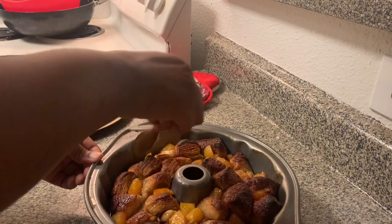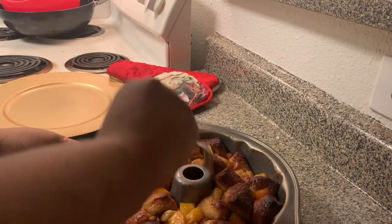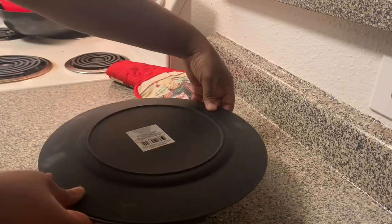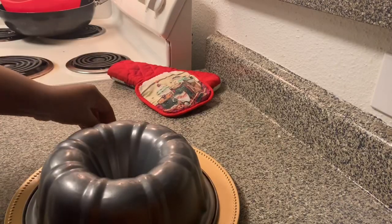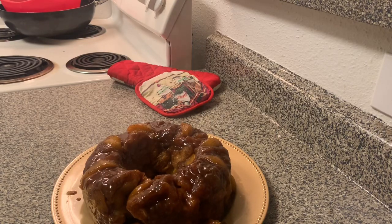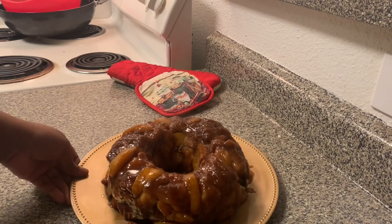I'm going to go ahead and loosen up the sides with my spoon — I did a little bit already. You can use a spatula or whatever to just lift the sides up, then jiggle it a little bit to try to loosen it up. Place your serving dish over it and flip it out. Look at that — it came out pretty! I think I lost one peach but that's alright.